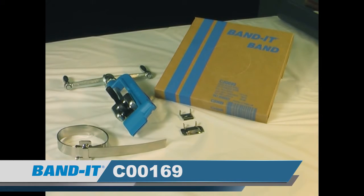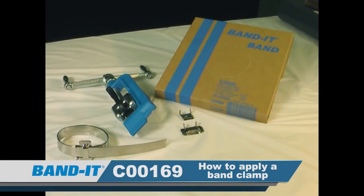Introducing the C00169. In this video we're going to cover the tool framing components, a brief overview of what the tool does and how the tool works, and how to properly apply a band clamp.